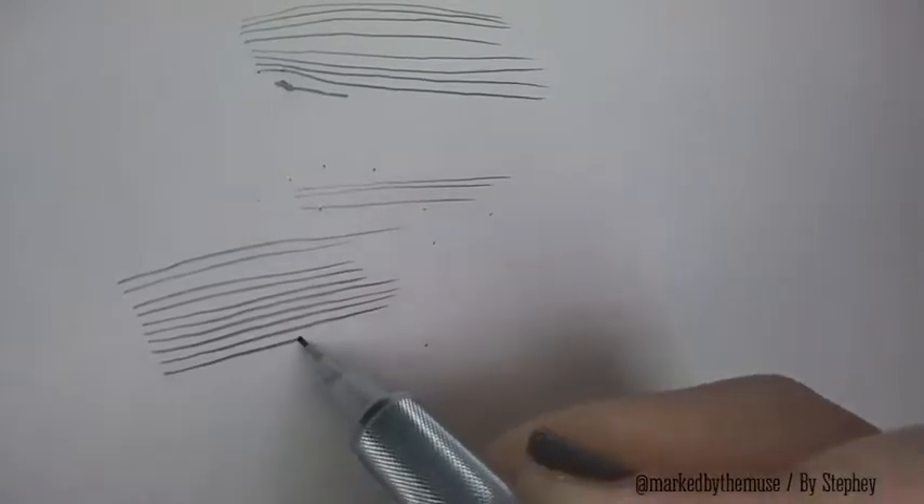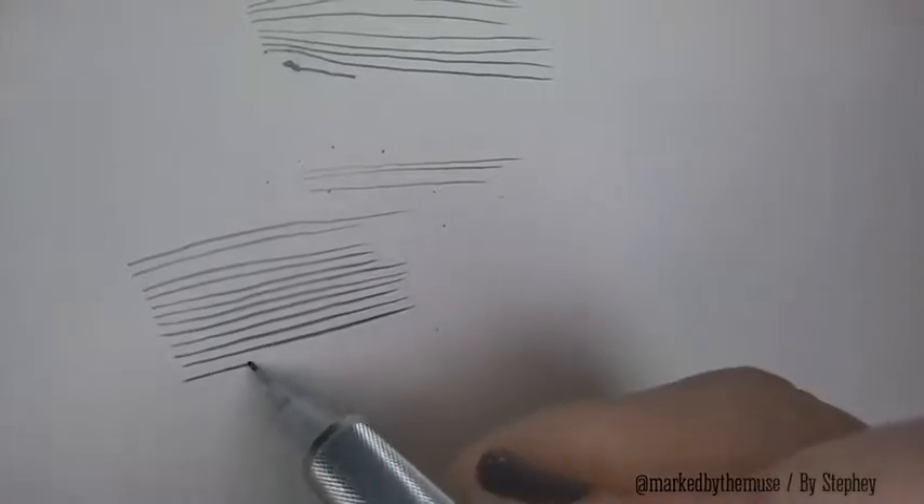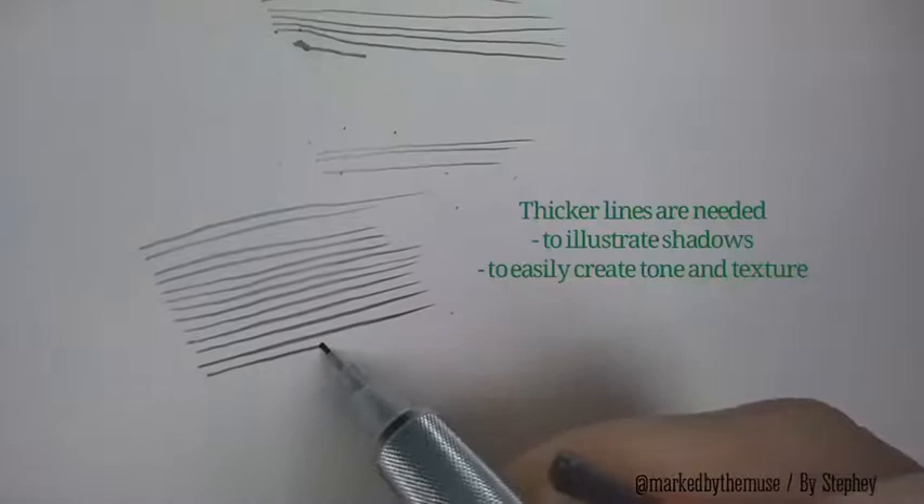Sometimes you do not have the luxury of carrying a lot of supplies in the field. And when you need to just get to it, I think a mechanical pencil is great.